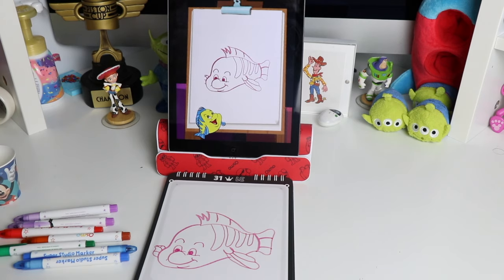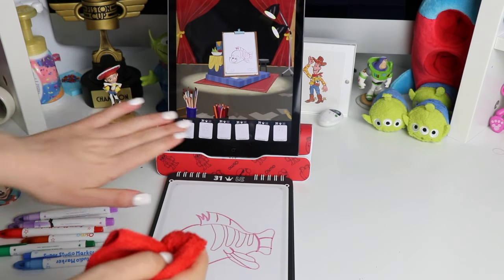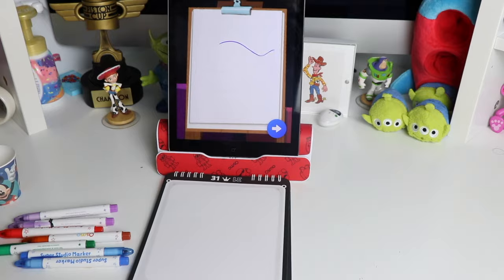What a fin-tastic drawing! Once you're done, your picture even comes up on the easel, but you can always erase and do it again. I like to practice this a couple of times before moving on to my canvas.